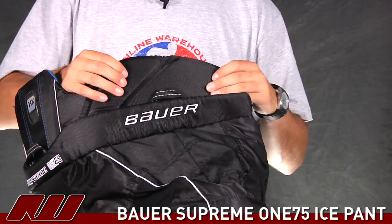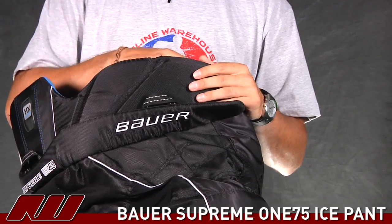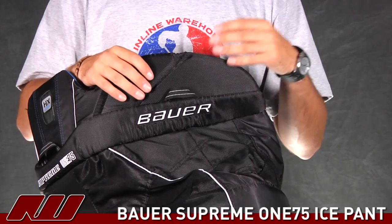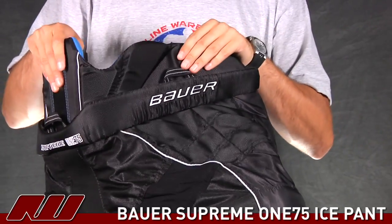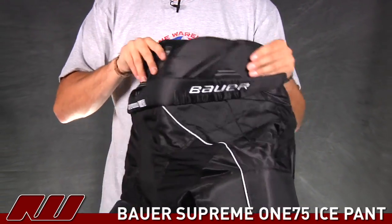Going on to the sides, they use the same high density foams on the outside of the kidney guard and then softer foams on the inside. This is going to do a nice job of adding protection below your shoulder pads again. It's segmented in here in a couple of places, which is going to help the overall mobility, allowing some pieces to stay closer to the body as you move in different directions.